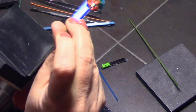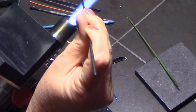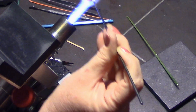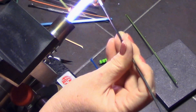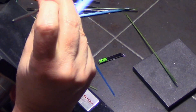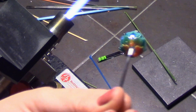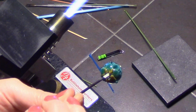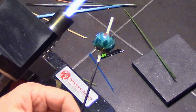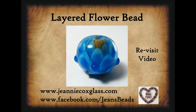And so there is the finished bead, with the stamen and all the petals. I hope you enjoyed watching!